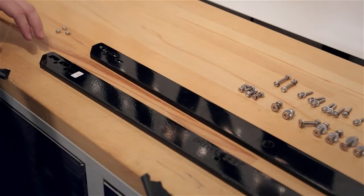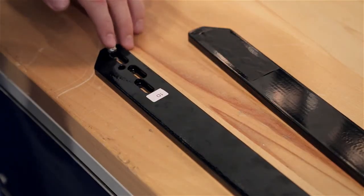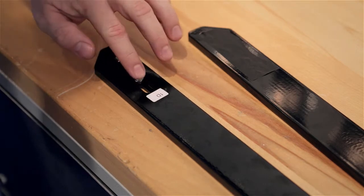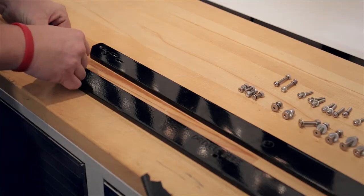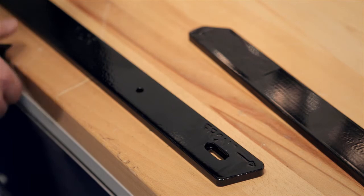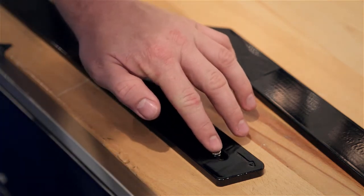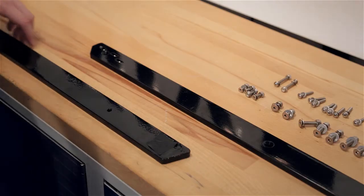Our first step is to insert the small 10-32nd lock nuts into the backside of your driver and passenger rocker mounts. Make sure all the lock nuts are centered and then secure with a piece of tape. Then you're going to put the fourth lock nut on the front side of your rocker mount and secure it with tape. Repeat this on the passenger side.